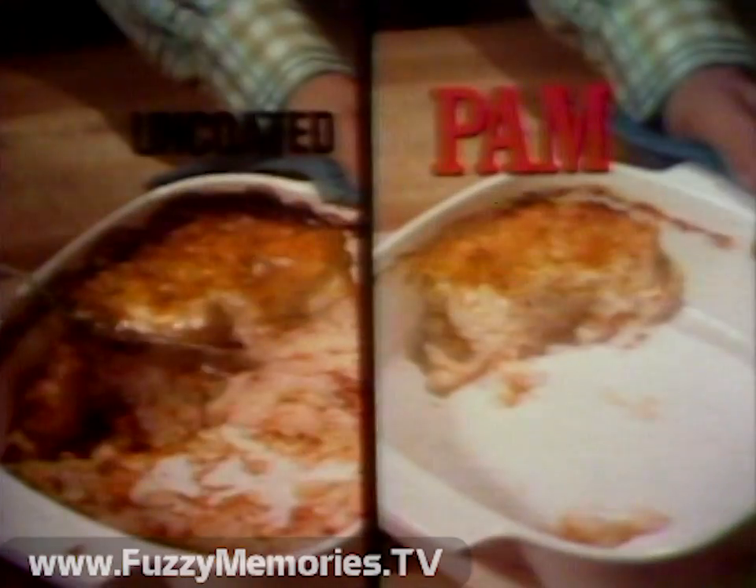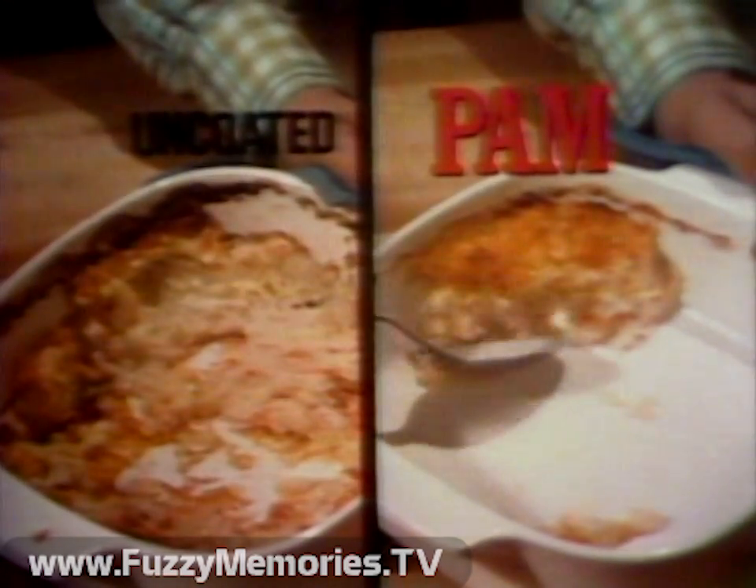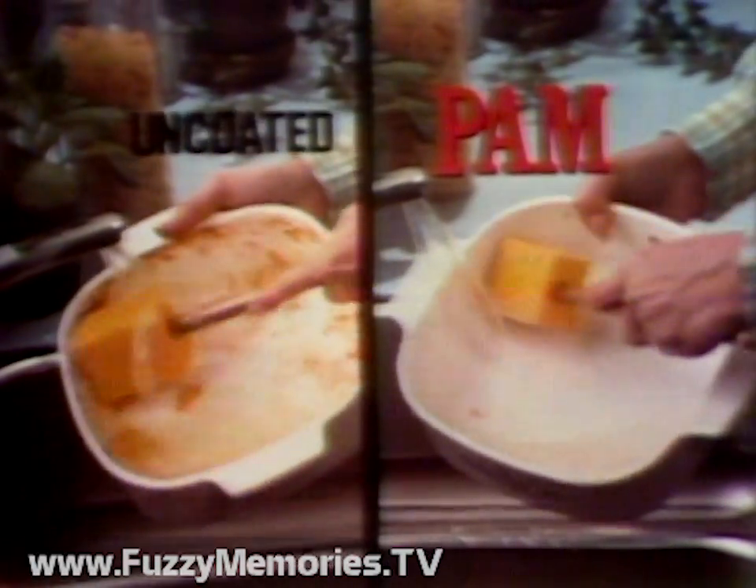Bake them together. In serving, the casserole in the uncoated dish sticks. The one sprayed with Pam serves perfectly. At cleanup, look how much easier the Pam dish is to clean.